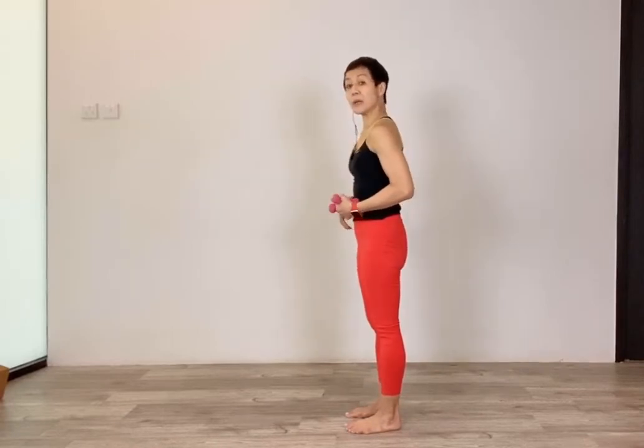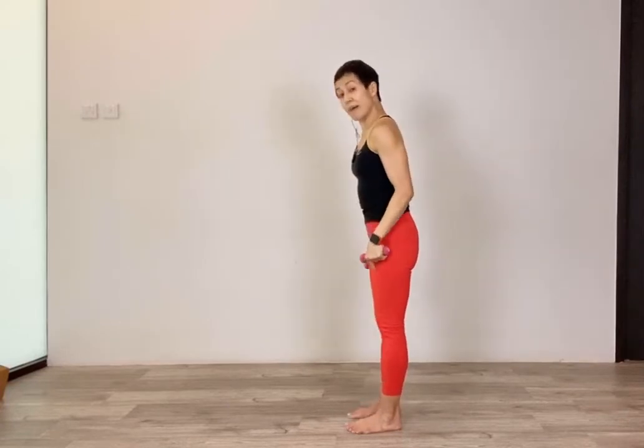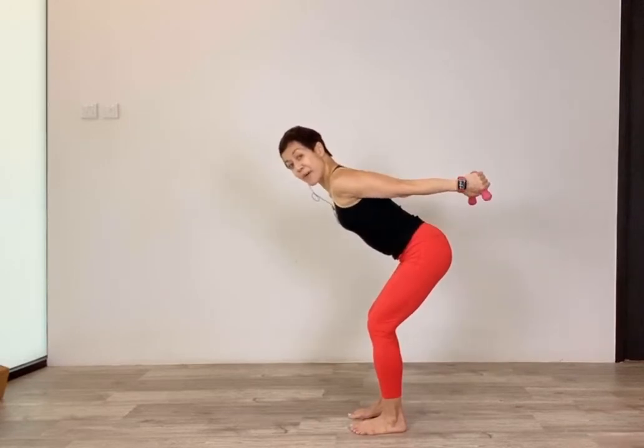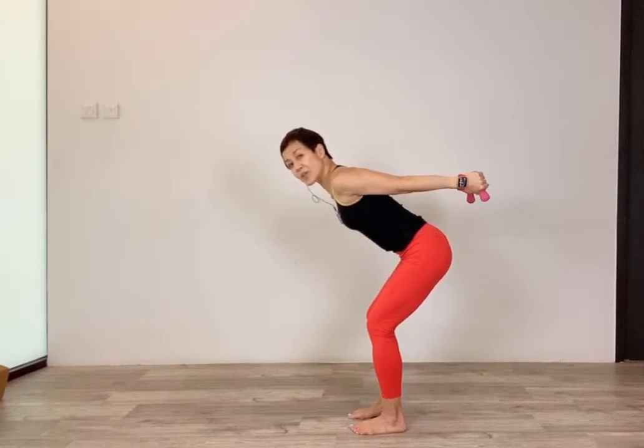Now we work on the tricep — the back of your arms. Come back to your chair squat, push your hips back, bend both knees. Lift your arms up and keep your upper arms parallel to the floor. Hold it here for five counts, then make tiny circles — keep your core engaged, knees behind your toes.